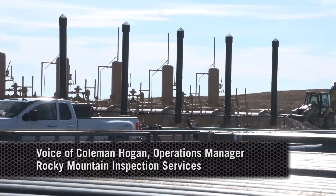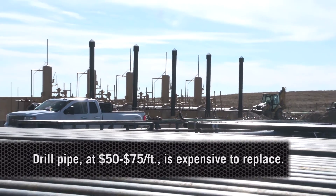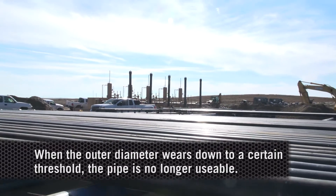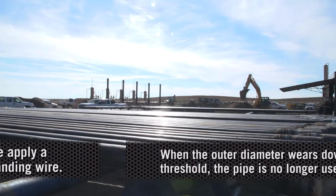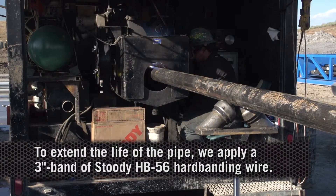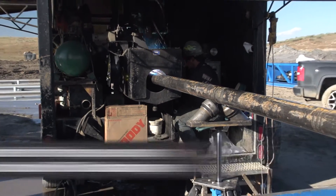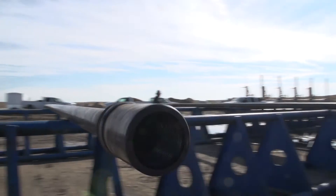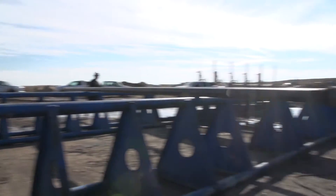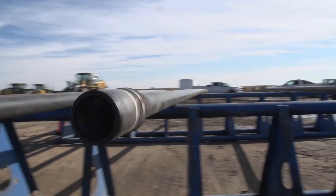This pipe is anywhere from $55 to $75 a foot new, and when the outer diameter wears down to a certain threshold, the pipe is no longer good. To extend the life of the pipe, we apply the Studi wire to the box — the female end of the drill pipe — with a three-inch band and a linear band, and then a one-inch linear band on some pin ends, which are the male end of the drill pipe.